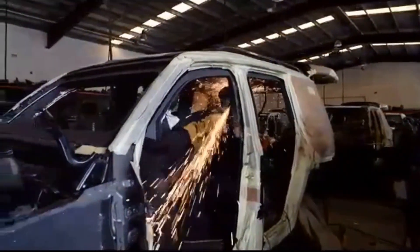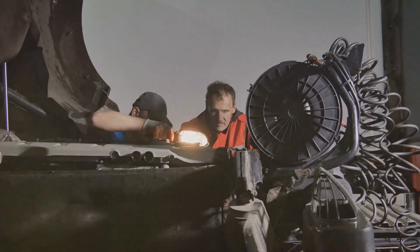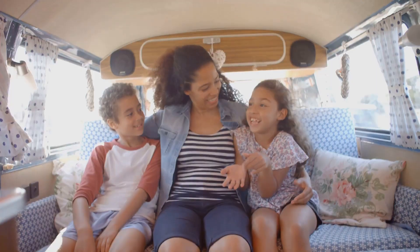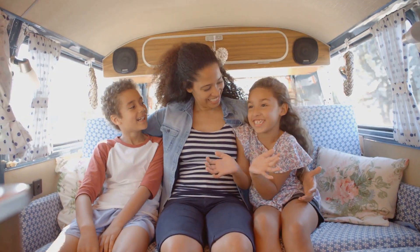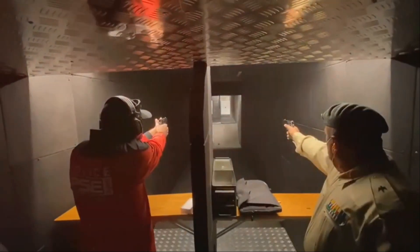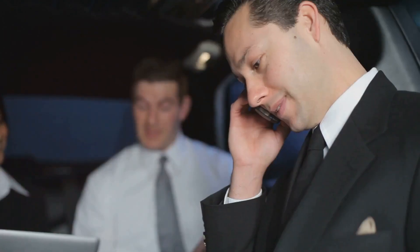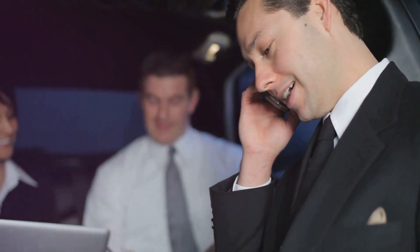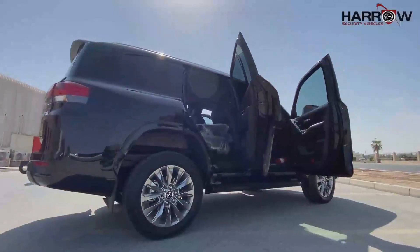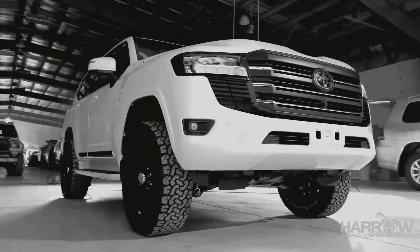Armoring a Land Cruiser is about more than just adding steel and glass — it's about providing a sense of security and peace of mind. In a world where risks are ever-present, armored vehicles offer vital protection. This security extends beyond physical protection, providing confidence and allowing focus on work or family without constant worry. This peace of mind is invaluable, enabling people to live fully even in challenging circumstances.